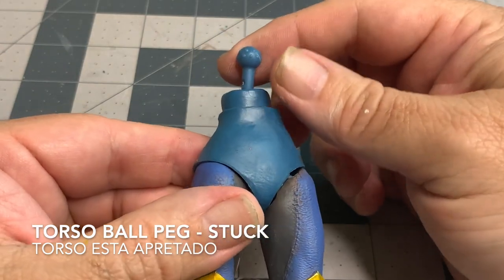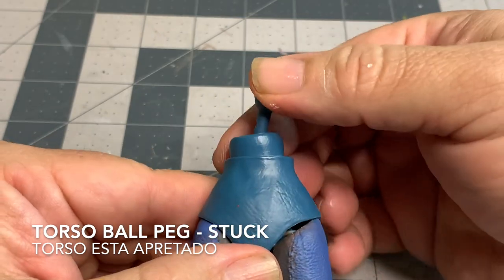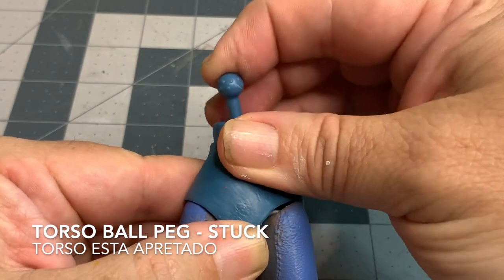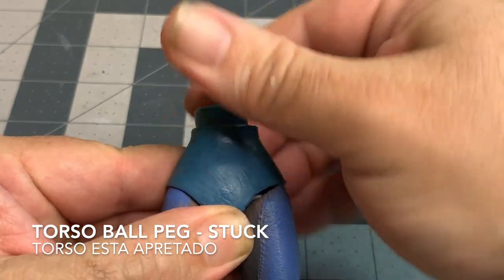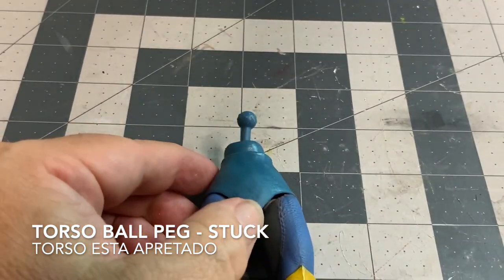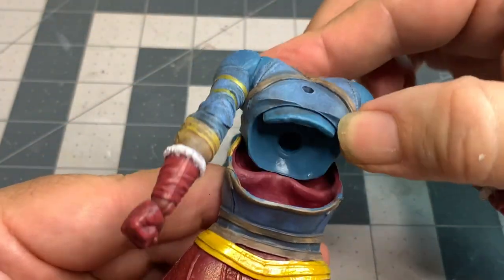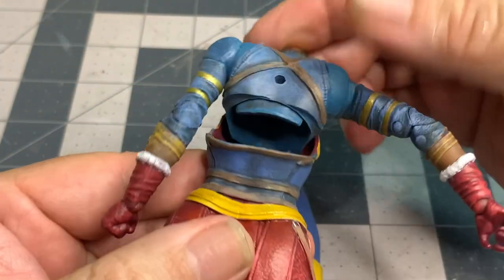For video purposes, I have already painted the figure. I will now walk you through the steps I took to create the finished look. To start off with, this peg that is in the center torso is stuck out of package. You're going to have to heat this up and loosen that peg to give it more mobility, and that peg goes right into the chest cavity.